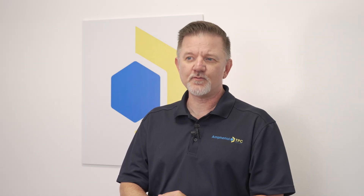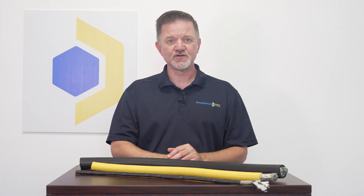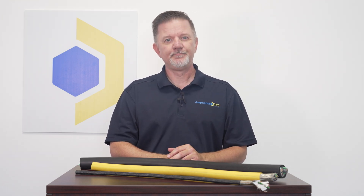VFDs operate at high frequency switching speeds. This causes electromagnetic noise, voltage spikes, and corona discharge, which can lead to premature failure of the cable. Even the motor itself may fail prematurely due to stray voltage grounding through it. Have you experienced motor failure on a VFD system due to pitted or fluted bearings? This could be an indication that you have stray voltage from using a non-VFD rated cable.